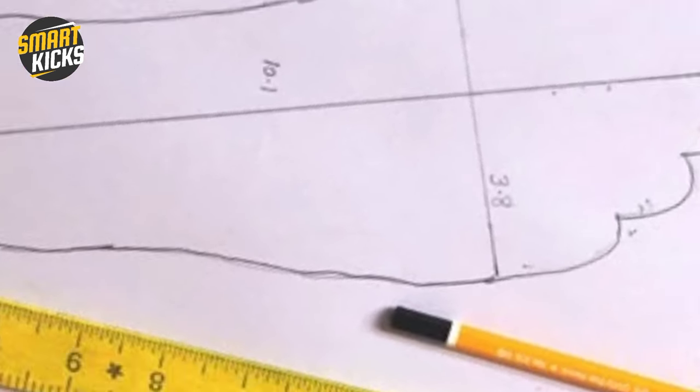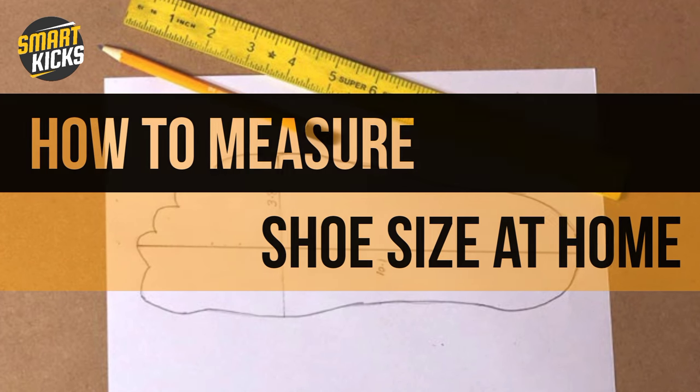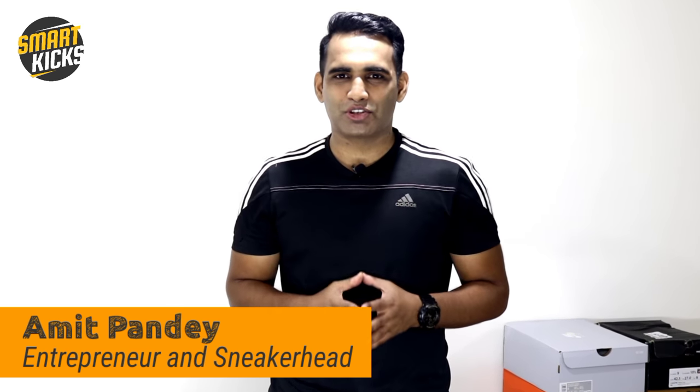So let's jump straight into this video that is about how to measure shoe size at home. My name is Amit Pandey, I'm an entrepreneur and a sneaker head and I've been studying about shoes for the last 15 years. Welcome to SmartKicks — this channel is all about shoes.